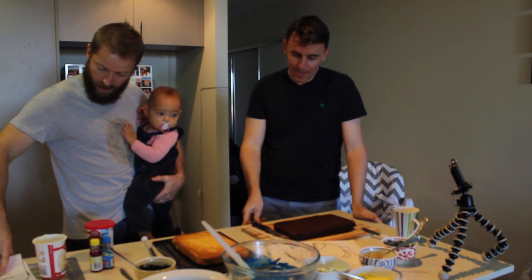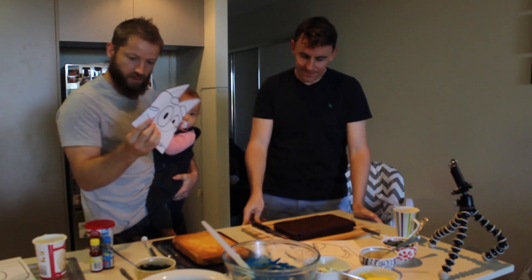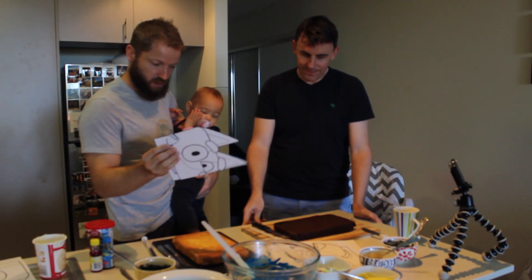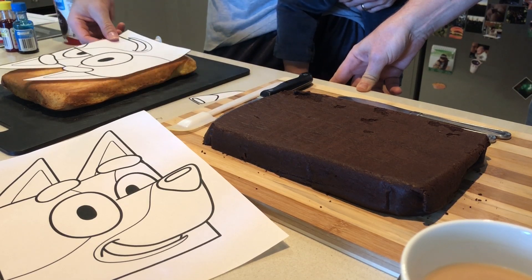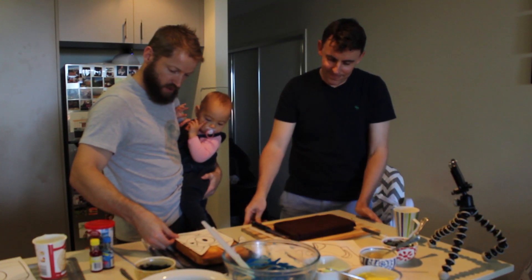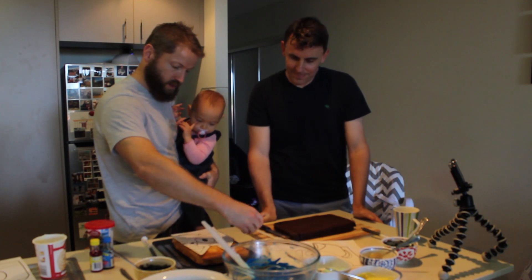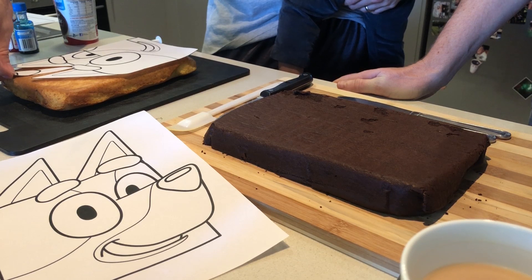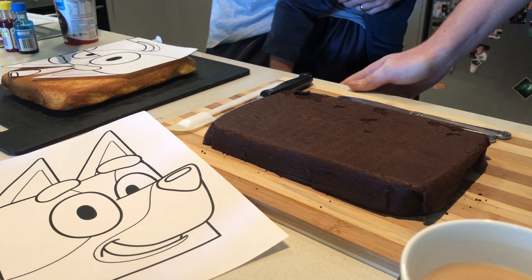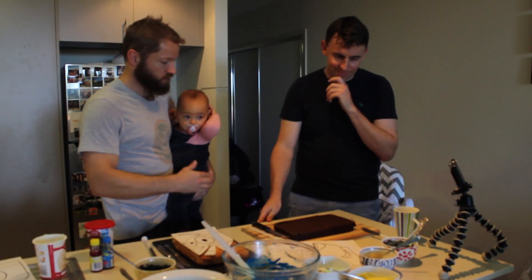I've already cut out my Bluey into two pieces which will fit the cake. The main part fits nicely. The nose will fit up there somewhere. I'm going to cut it out and I'll do the rest.